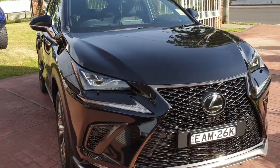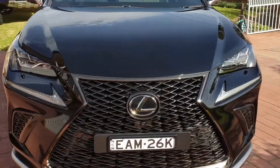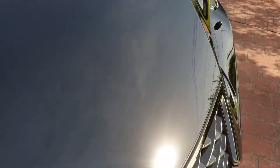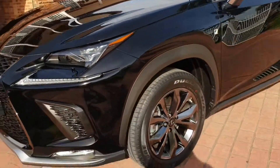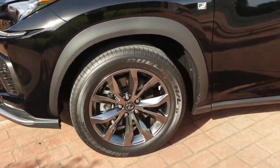Lexus NX 300 treated in our 10H dual composite ceramic coating. We also treated the wheels.